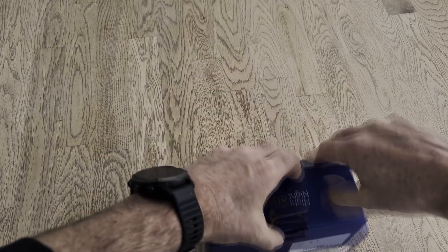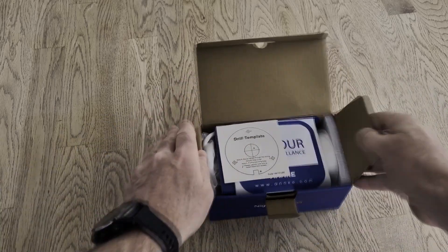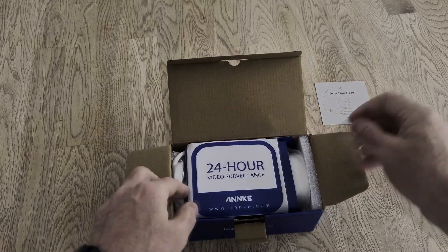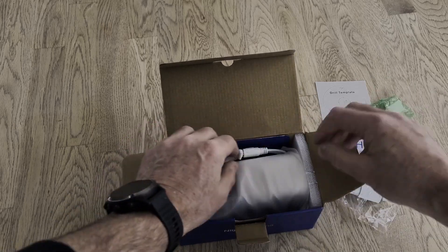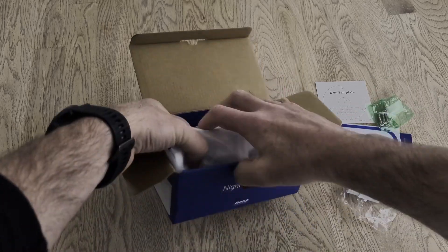Here it is. The camera came in quite a small box. Inside there are the common accessories: manuals, stickers, mounting template, and cables.